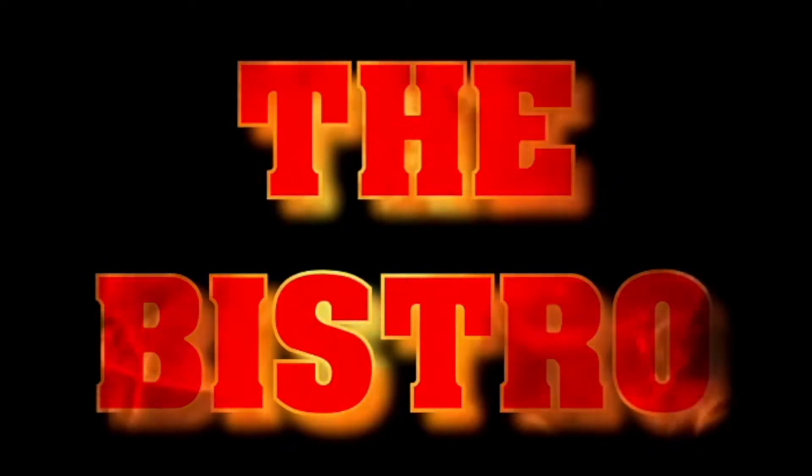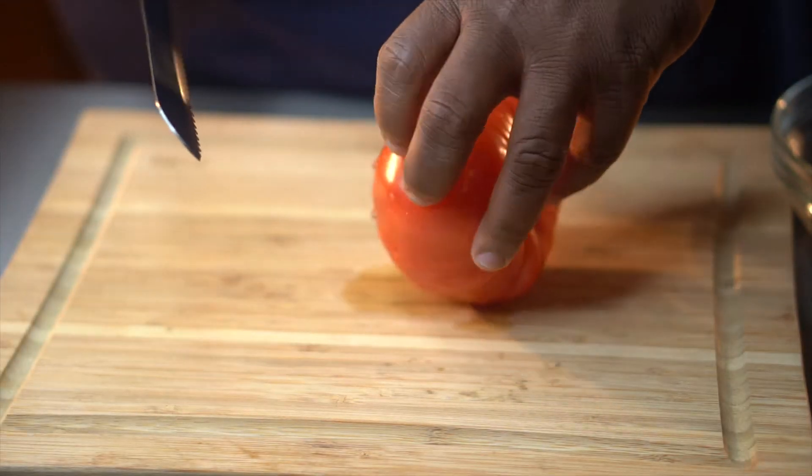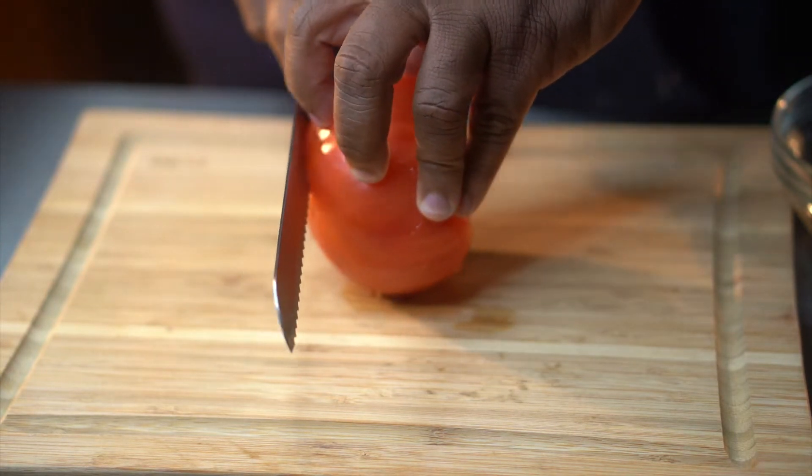Hey, yo, Latham, cook them boys up something real quick. Hey, what's going on, Bistro family? Welcome back to my channel. Today we got the most amazing shrimp po'boy with black and ranch.